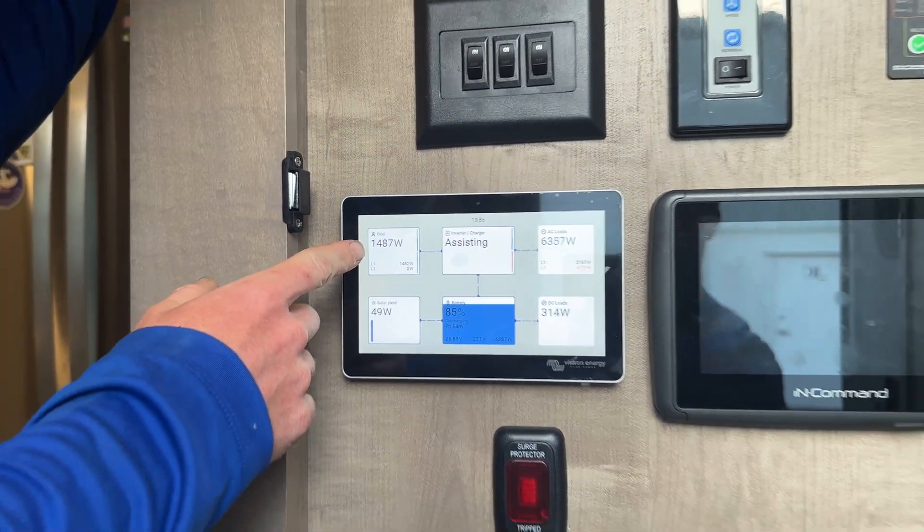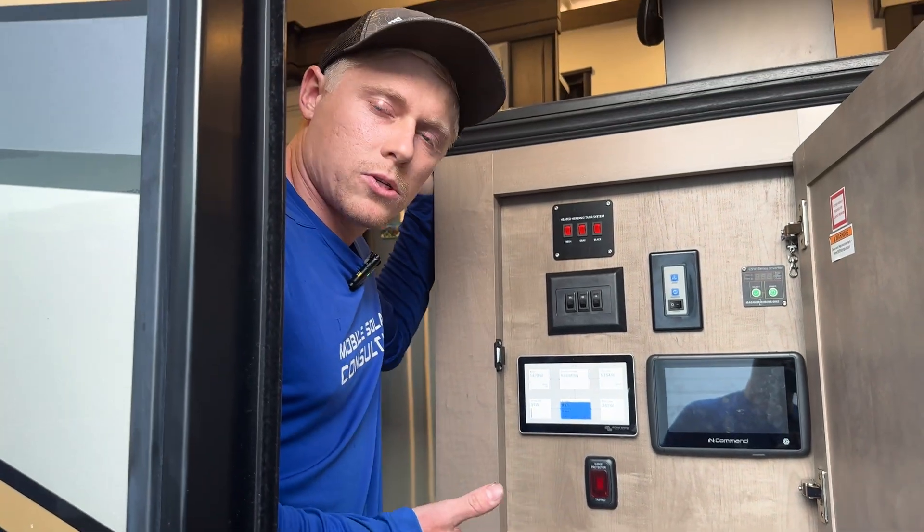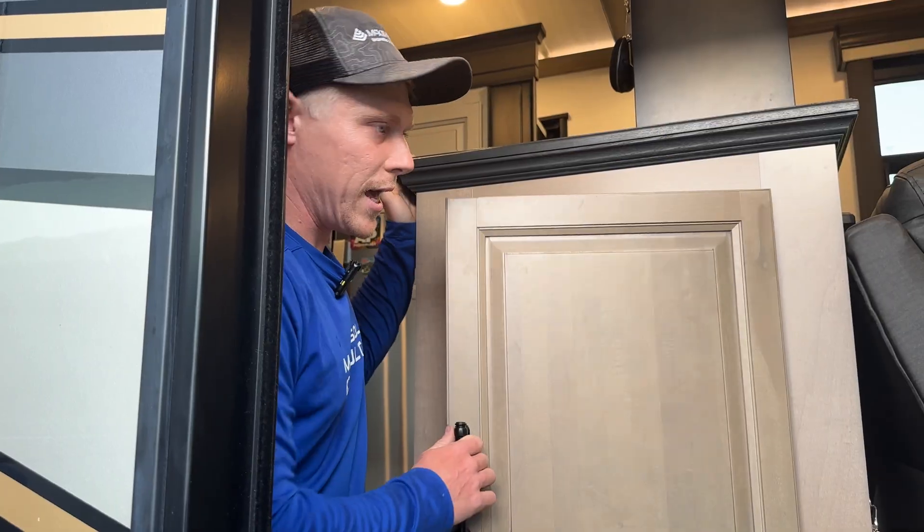We've got a grid supplement from a 15-amp extension cord, so we're able to use any type of power that we have available and use power like we're hooked up at home.